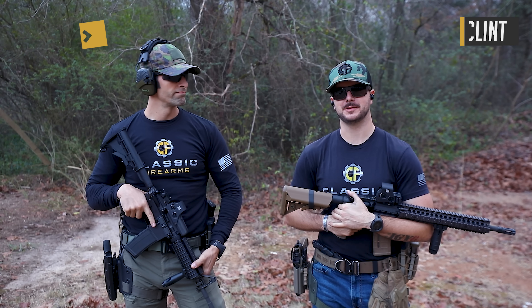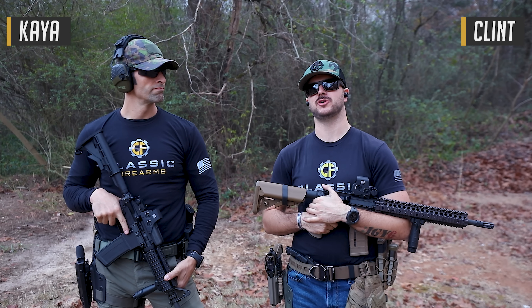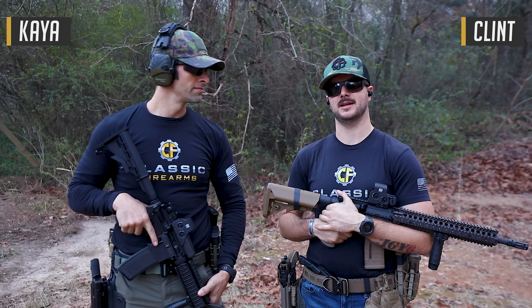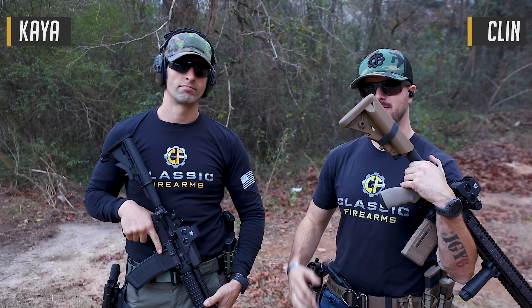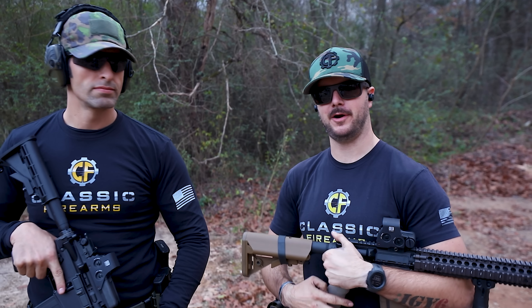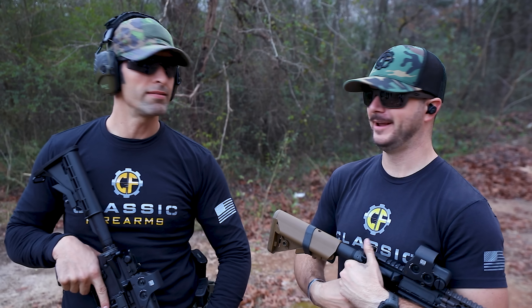Welcome back, everybody. Clint's here today with Classic Firearms out here at TKM Training and Range. We got Kaya back with us. And we are today going to talk about shouldering your rifle and how to do it correctly, because a lot of you probably aren't.